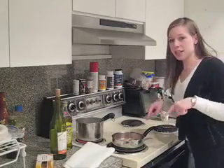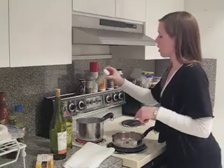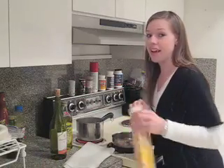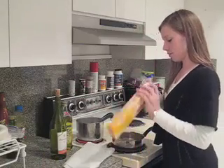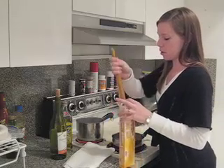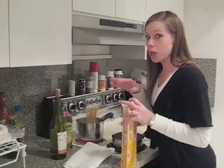Behind the chicken that we've started cooking, I also started a pot of water boiling. Add a little bit of salt in it, and then add your pasta. Depending on how many people you're cooking for, a little bit of pasta dry goes a long way.